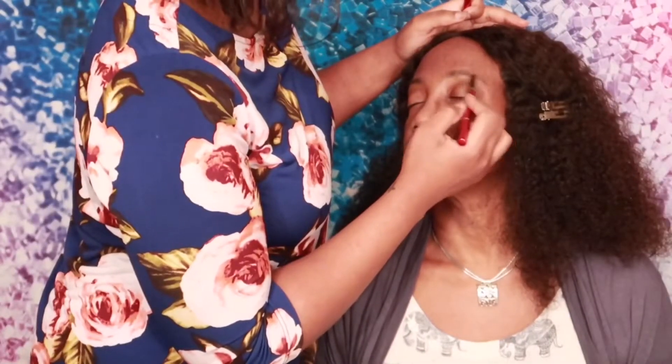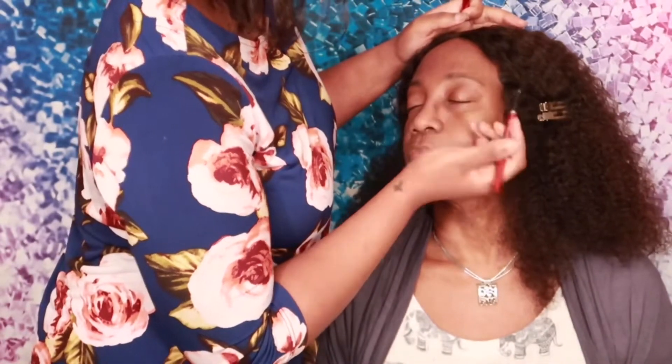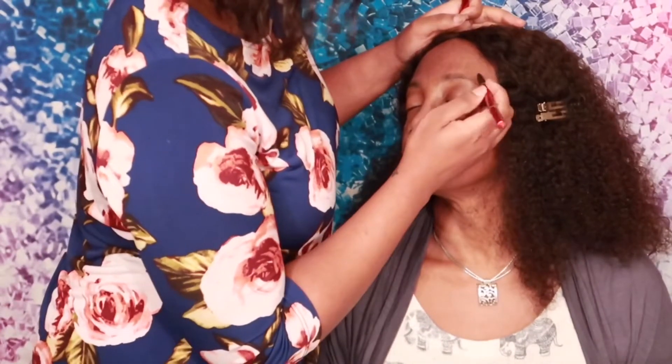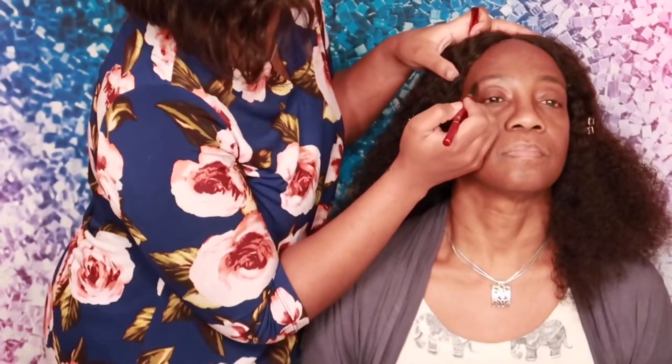After moisturizing her face, I'm going to go in with my YBF eyebrow pencil. My mom has really faint eyebrows, so I just wanted to bring that in — not too harsh, because I didn't want to give her a harsh eyebrow look. I wanted it to be more natural.